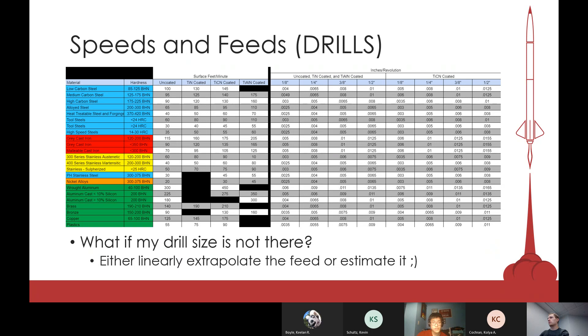Once we get into drills, it's a little different. Speed depends on the material your drill is made of and the material you're cutting. Looking at the chart, typically we use uncoated drills and refer to aluminum cast with less than 10% silicon — a speed of 225 surface feet per minute works well for the drills in our shop. Then match your tool diameter to find your Z feed per revolution. If your tool size isn't listed — say you have a three-quarter inch drill — you can create a linear regression from nearby values or just make a good estimate.